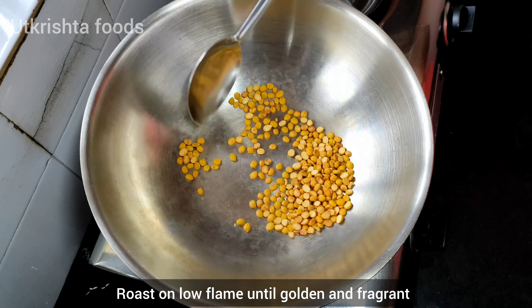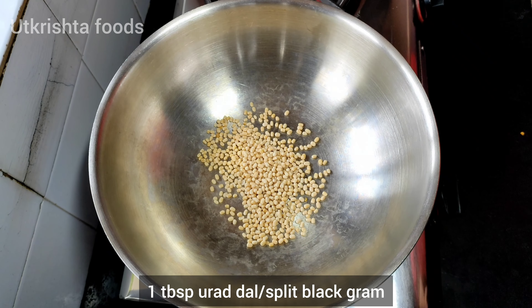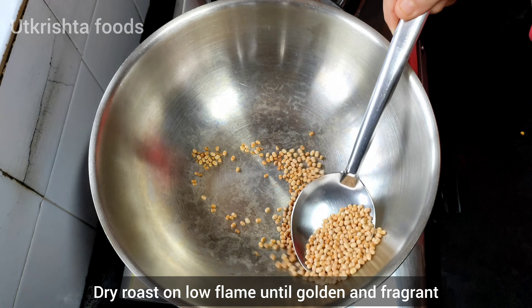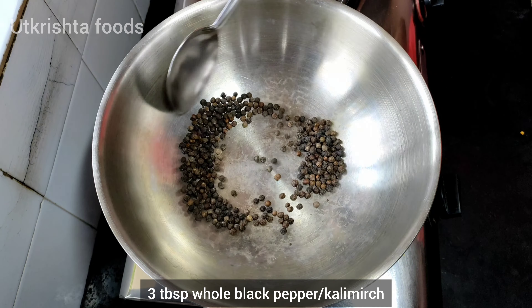Then I have two big tablespoons of chana dal, and then you can remove it once it gets a good golden color. You have to roast all things in slow flame.